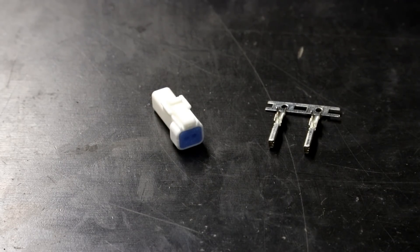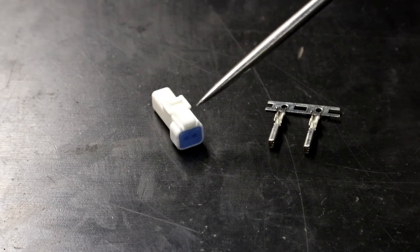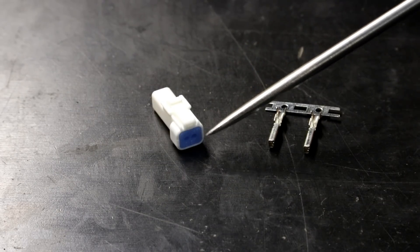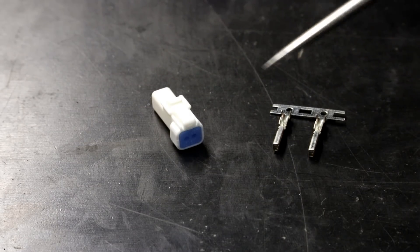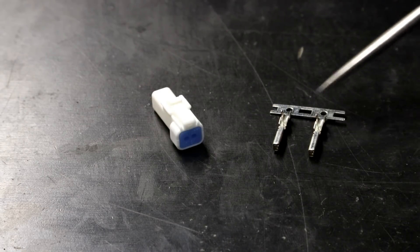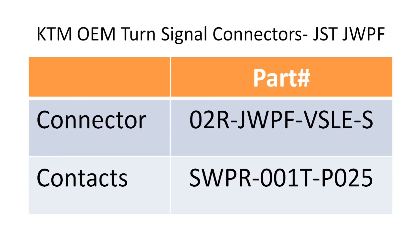The KTM OEM turn signal connectors are made by JST. You can see a new one here. It features a locking mechanism which prevents it from pulling out easily. Also they're water resistant — you can see there's a seal which seals around the two wires. For each turn signal connector you require two contacts, which you can see here. These are sold separately so be sure to order enough contacts with your connectors. You can see here the part numbers for the connector and also the contacts.